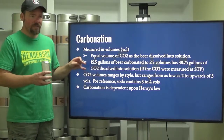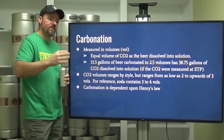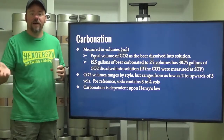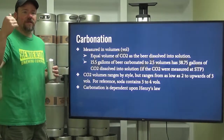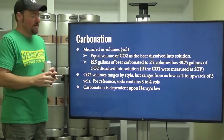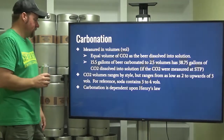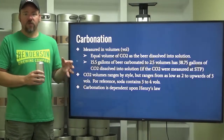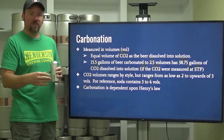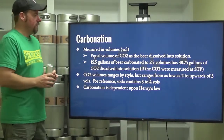CO2 volumes range by style. Porters and stouts will be on the lower end, around 2.2 to 2.3. American light lagers are going to be on the higher end, around 2.6 to 2.8. Hefeweizens should be around there as well. Some Belgians range from 3 to 4 volumes. Soda typically contains 3 to 4 volumes as well — so if your beer looks like soda in terms of carbonation, you're in that 3 to 4 range, which is a whole lot of carbonation.